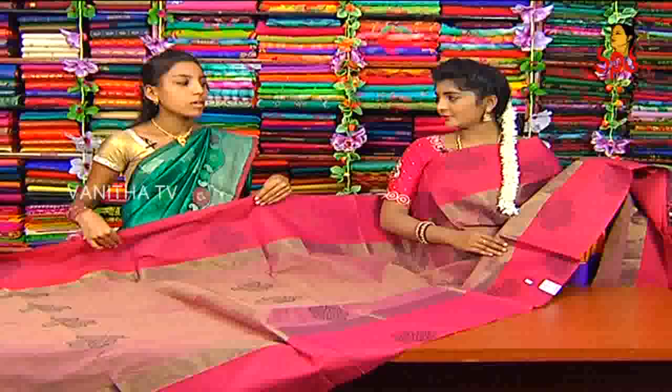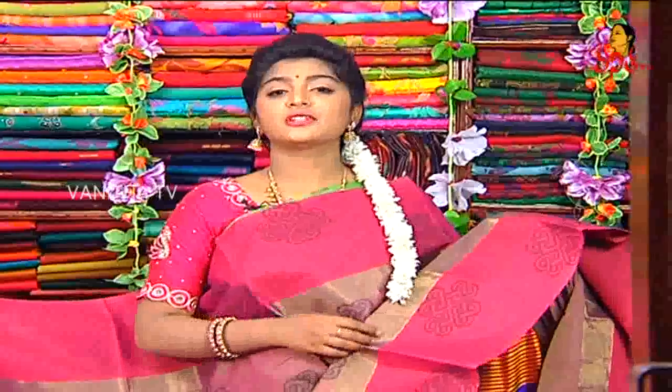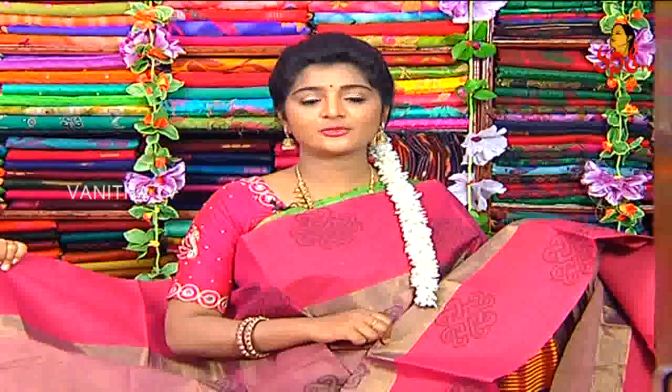How much price is this? This is ₹2,400. The beautiful price is only ₹2,400. These are available in the same handlooms. These are different collections of marriage, pets, office wear, and daily wear. You can visit the same handlooms.